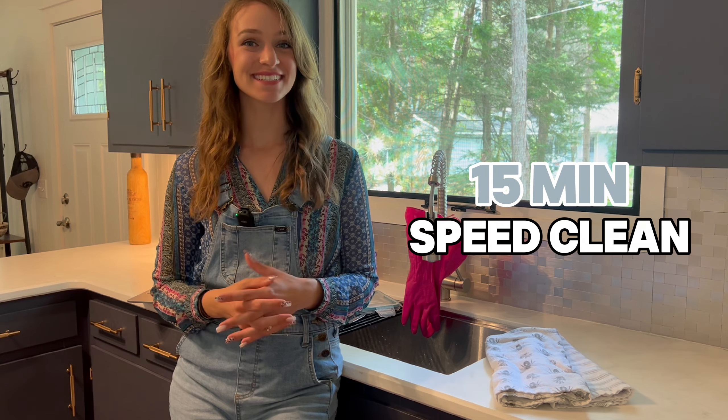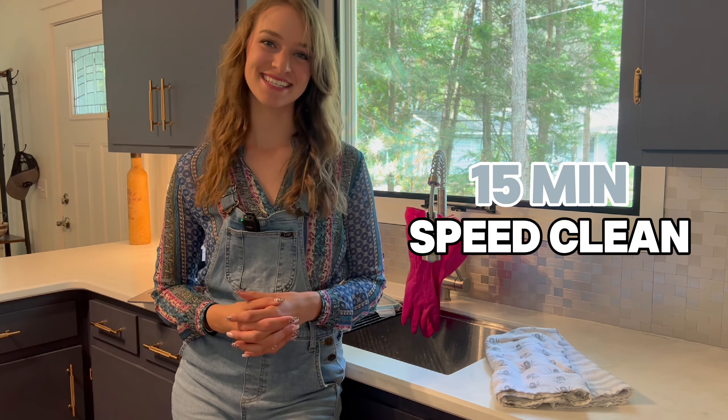Go ahead and grab your cleaning supplies, rags, gloves, and anything else you might need, and let's get to cleaning together.